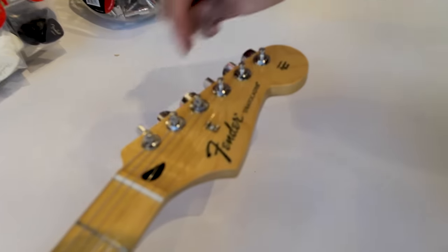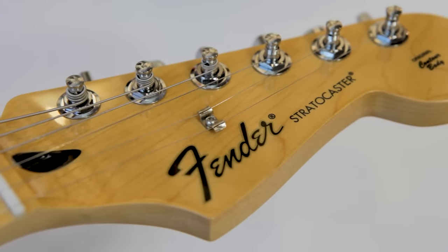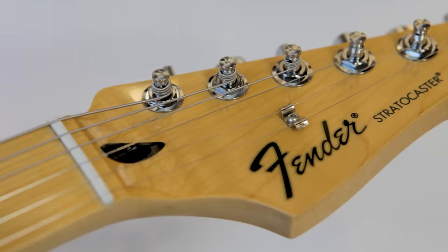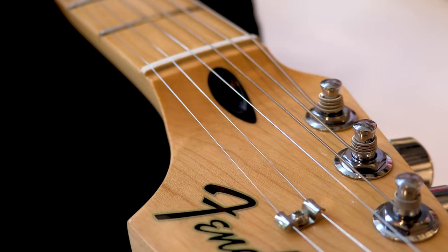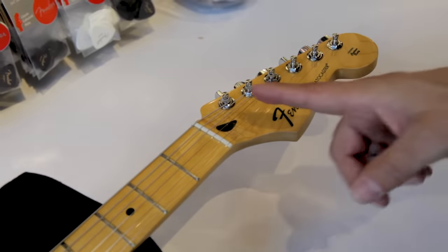On the headstock we have six tuning machines. The strings of the guitar are wrapped around the posts of each tuning machine, and as you tighten the tuning machine it brings all the strings to pitch. As you go down the headstock, you'll see that the strings run over this little white piece right here called a nut, which is typically made of bone or synthetic bone in this case, and it guides the strings into the tuning machines.